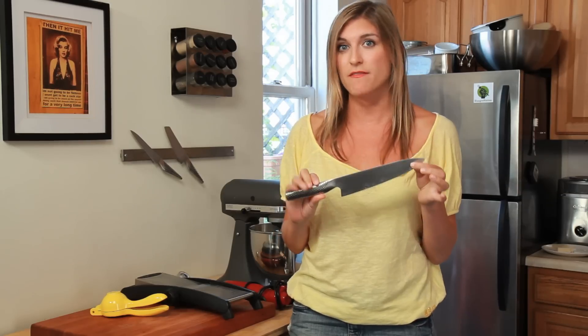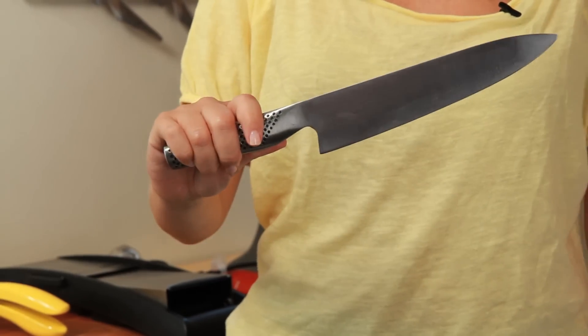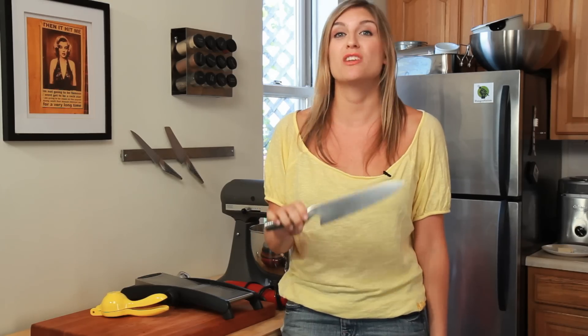A chef's knife — a good chef's knife. You don't need a bunch of knives, you just need one really sharp, really good knife. It will make a huge difference in your cooking.